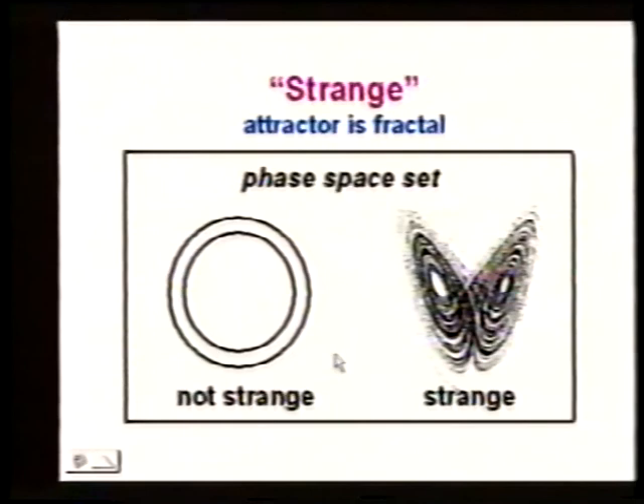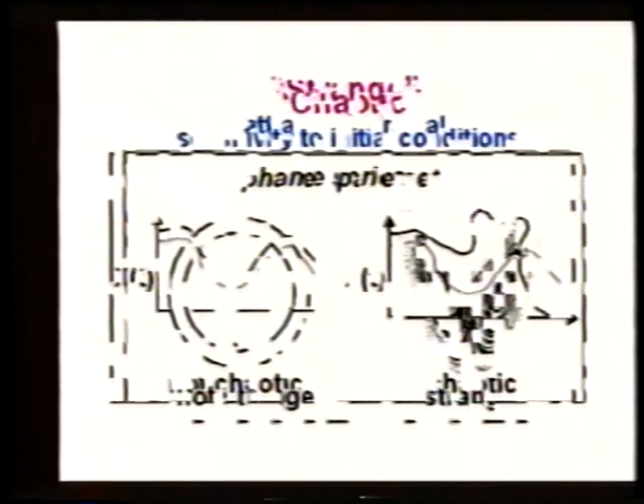The use of the word 'strange' means specifically that the attractor has a fractal dimension that's not equal to an integer. The definition of a strange attractor is an attractor with a fractal dimension that's not an integer. This picture with two circles, each of dimension one, is an attractor that's not strange. The other picture is an attractor that is strange. The word 'chaotic' means sensitivity to initial conditions: if two systems start close together and wind up being very dissimilar, they're chaotic. All four combinations are possible: strange chaotic, strange not chaotic, not strange chaotic, not strange not chaotic.